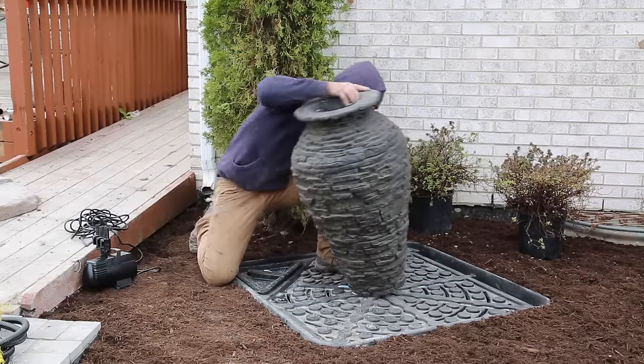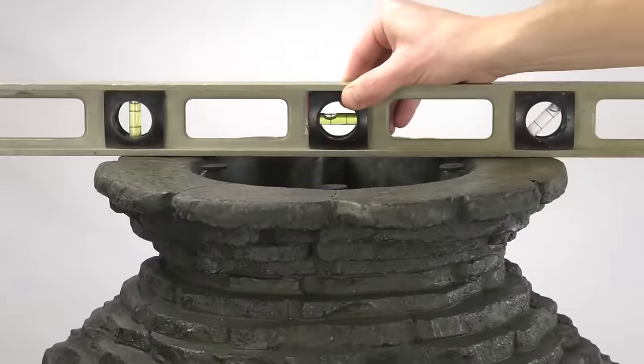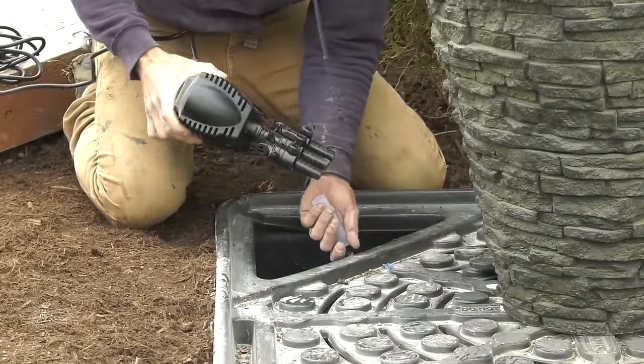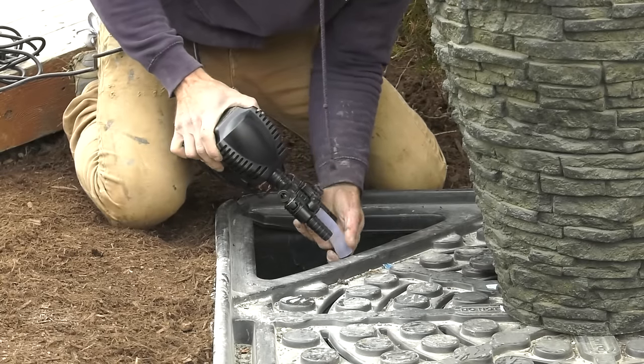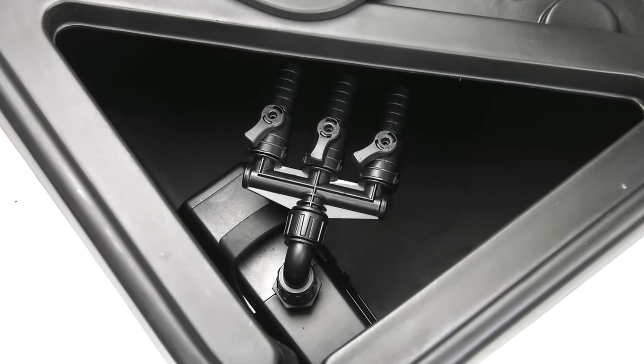Carefully position the decorative fountain on the basin. Level the decorative fountain from side to side and front to back. Place the provided Aquascape pump in the basin and connect the plumbing to the pump. The pipe should fit snug on each fitting to create a watertight seal.